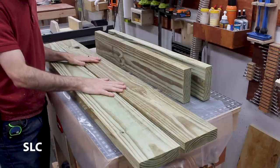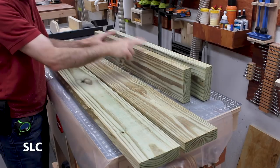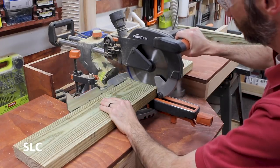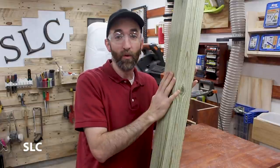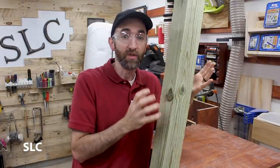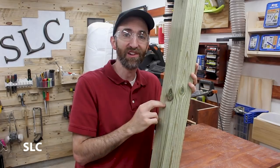Now that we have the two 60-inch pieces, I'm going to take the leftovers and cut three 14-inch sections. To build the frame, I'm actually going to be using the legs — these are 4x4s — as part of the support when I screw everything together. So I need to cut out four 17-inch long legs.